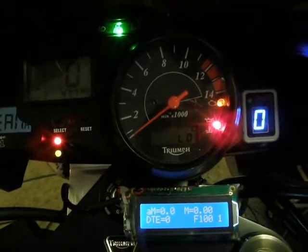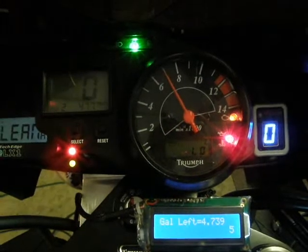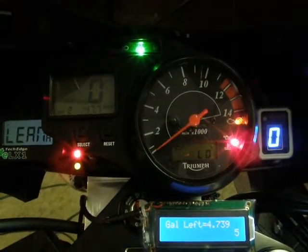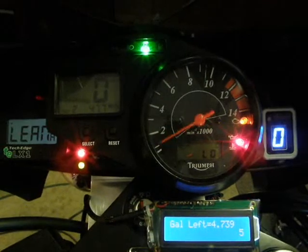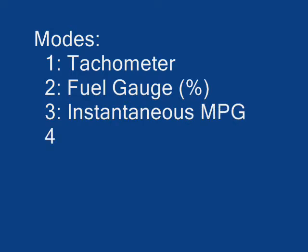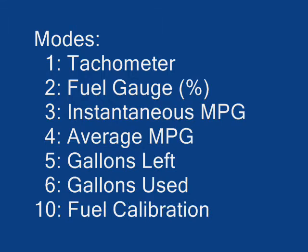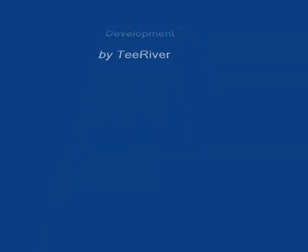Looking at some of the other functions — for example, mode 5. Pressing 1, 2, 3, 4, 5 times, the tach sweeps to show 4.739 gallons remaining. If we look at the LCD display, it also confirms 4.739 gallons. The reading repeats on the tach display.